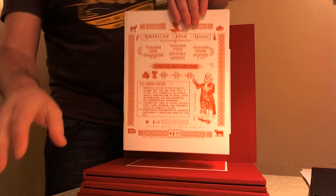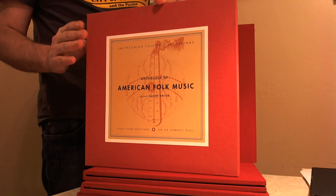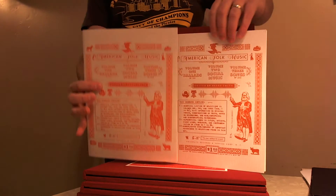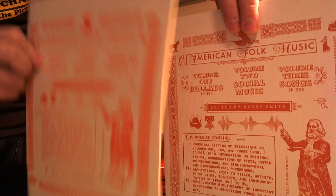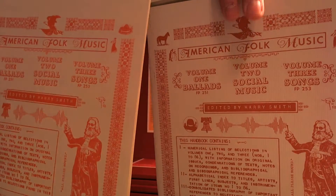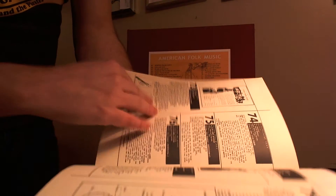I'm going to compare this booklet to the 1997 CD reissue of the Anthology of American Folk Music — which included three CDs, a booklet of essays, and a reproduction booklet. The 1997 reissue booklet is on the left and the Mississippi Records one is on the right. They're pretty much identical, though the Mississippi Records version is a little more saturated and a little darker. Flipping through the 1997 issue, the pages are on yellow paper to give it an older feel, and the liner notes are just phenomenal — Harry Smith put a lot of effort into this.